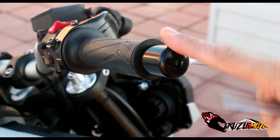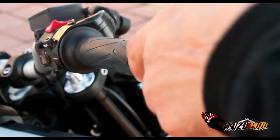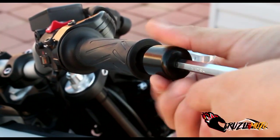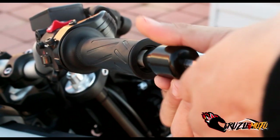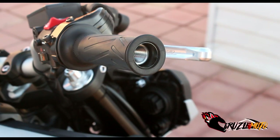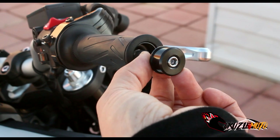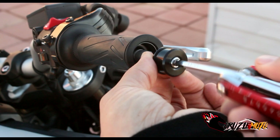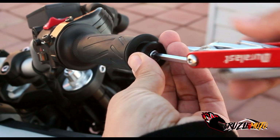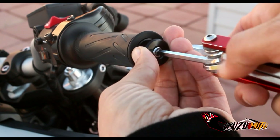All right everybody, here we go. We're going to take off the OEM bar end on the throttle side. Now we're going to grab our adapter and install that. I just went ahead and pre-assembled it again. You're going to stick it in here sideways — you don't want anything to fall out. I'm going to pre-tighten it a little bit so it has at least some pressure on it and it's not going to fall. Then we're going to get in here and tighten her up.